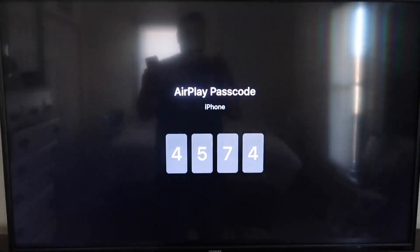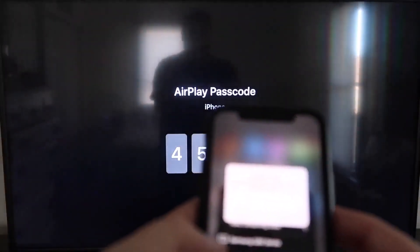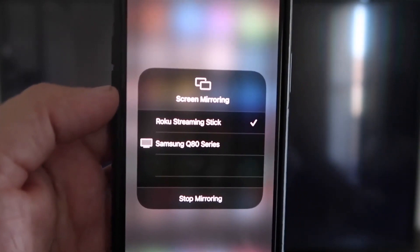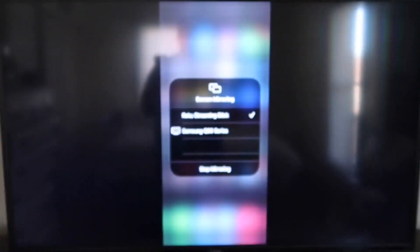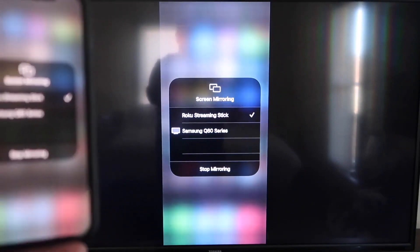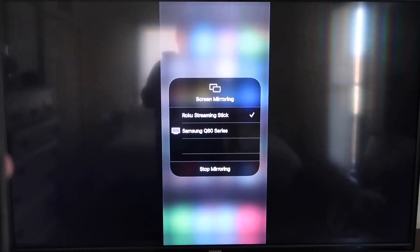It'll ask for a code, and on your TV screen you'll see a four-digit code. Type that code into your iPhone. Once it's typed in, you'll see a check mark next to where it says Roku Streaming Stick on your iPhone, and on your TV you'll see it mirroring exactly what's on your iPhone. To stop mirroring, just go down to where it says Stop Mirroring and stop it that way.